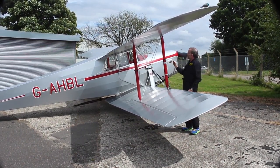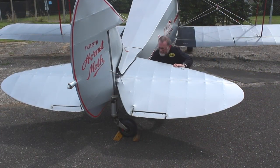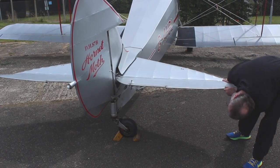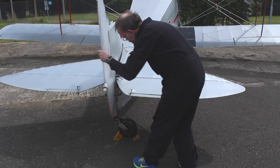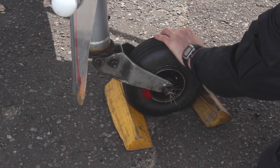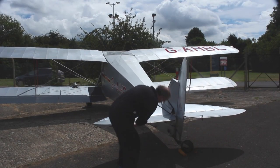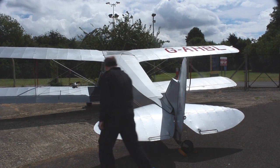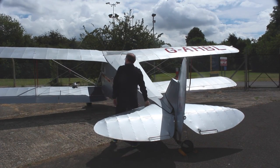The pitot is uncovered. The tail plane is fixed. Full and free movement of the elevator and rudder. The tail wheel is in good condition. From here a check of the top wings is done. Everything okay, we can now go flying.